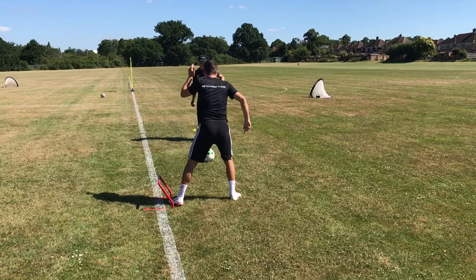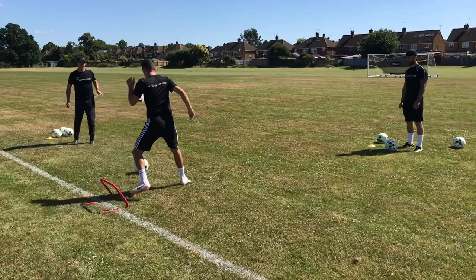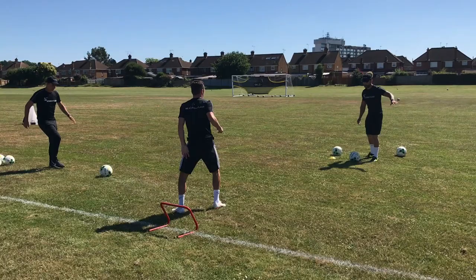One. Two. Three. Left. There. Over you go. One, two, three again first. Good. Good. Three more. Two more.